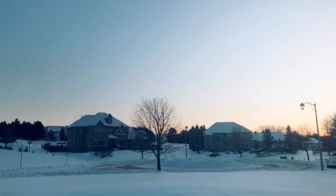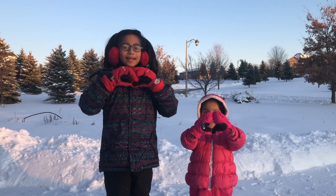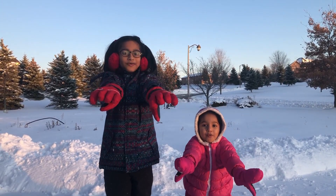Oh no, selfie! It's all white! And that's the end — bye!